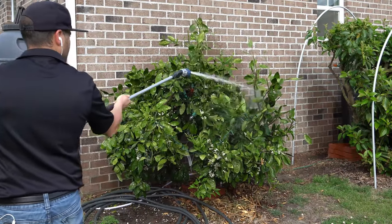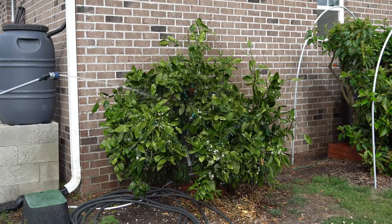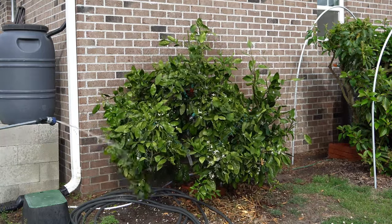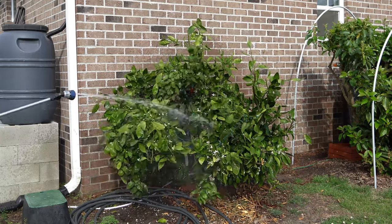After 48 hours, spray down your tree with a hose at a pretty powerful stream to try and remove all of that sulfur spray as well as the dead mite bodies. It will be very difficult to tell the difference between dead mite bodies and living mite bodies, so you want to clean off all the leaves so you don't get them confused.